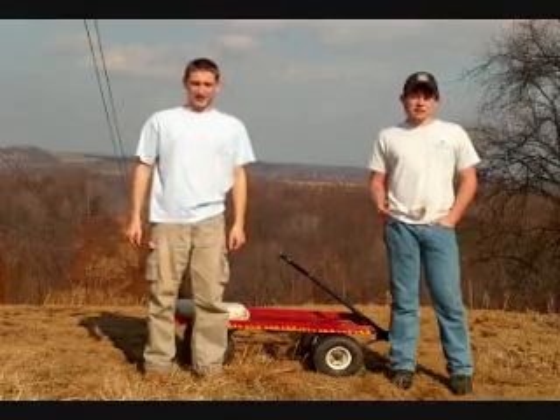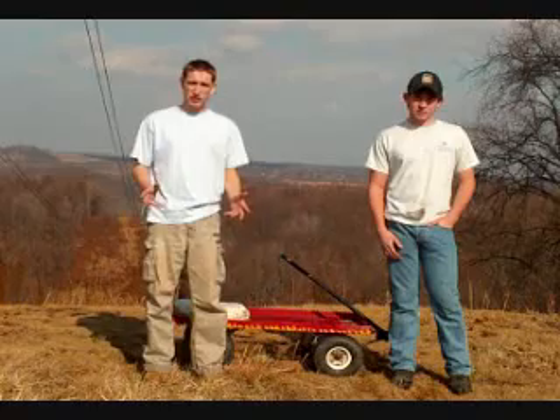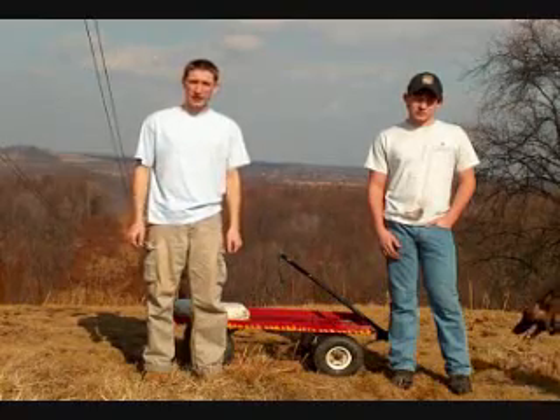Hi, I'm Brian Juritza, and I'm Tyler Garlick, and we're riders at Team O&D Wagoners. Today, we're going to show you the basic techniques to ride a wagon properly.